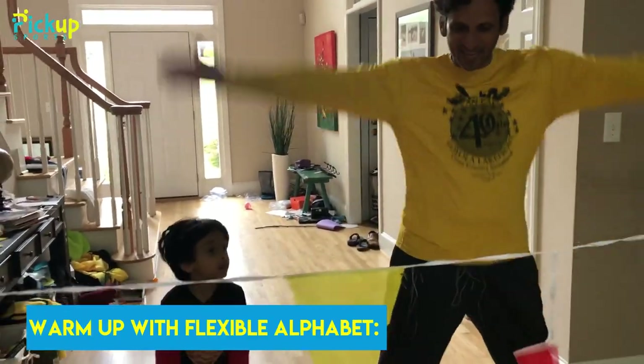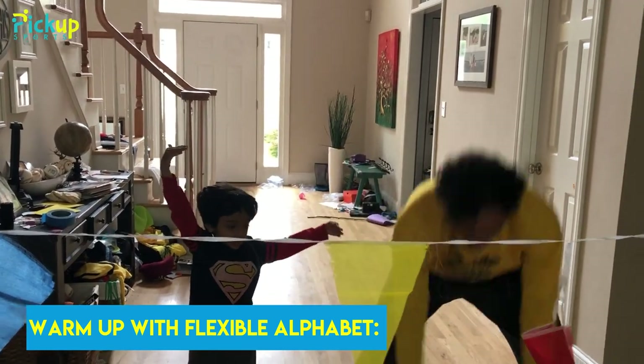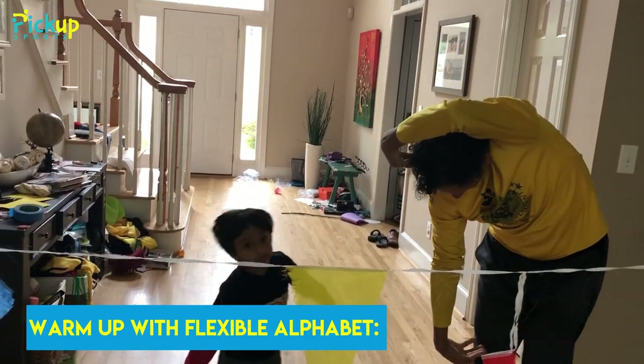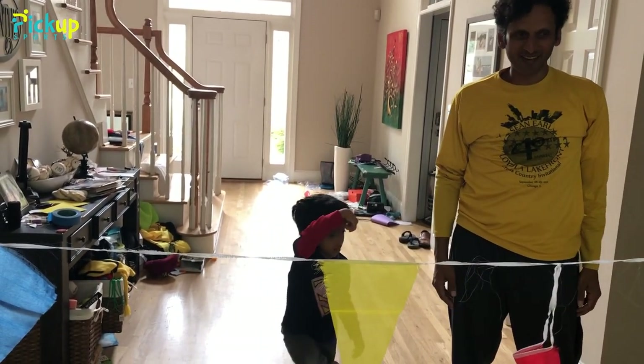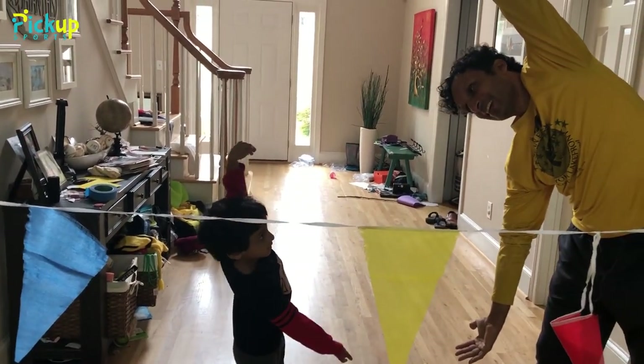So what does an A look like? Let's get an A going. And then we want to spell a B — can you do a B? This is a B, or maybe you do a B like this. How about a C? Can you get a C going? How does a C look? Does a C look like this?